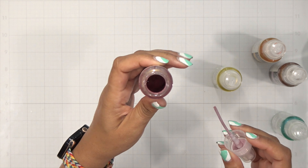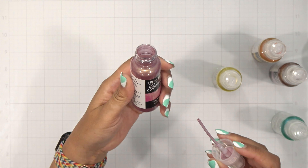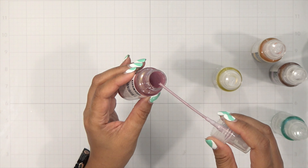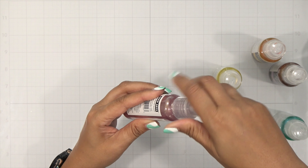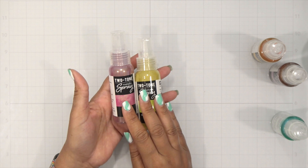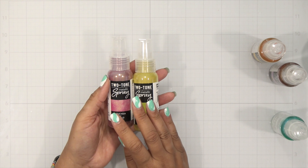Let's play with the new Hero Arts Two-Tone Metallic Sprays. It's Dana, and I'm so excited to be sharing with you the new Two-Tone Metallic Sprays by Hero Arts. They are gorgeous, and we're gonna have so much fun with these today.